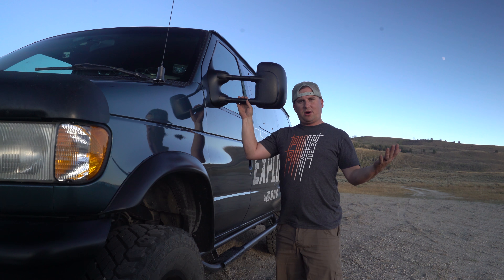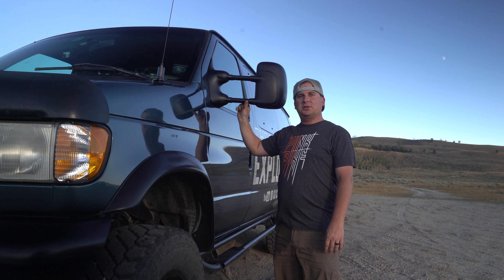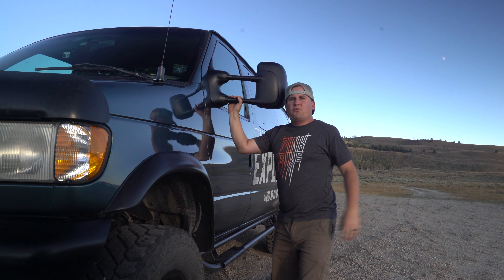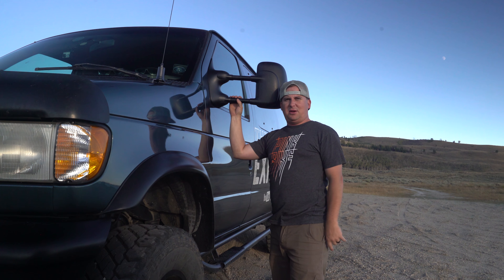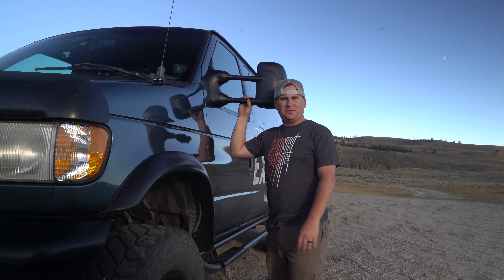Since we do a lot of towing and we tow our Airstream with us wherever we go, I decided to modify this to accept some towing mirrors. These retract, and they really help with towing. They make it look a little bit meatier too. I'm so glad I have these mirrors for the towing alone.